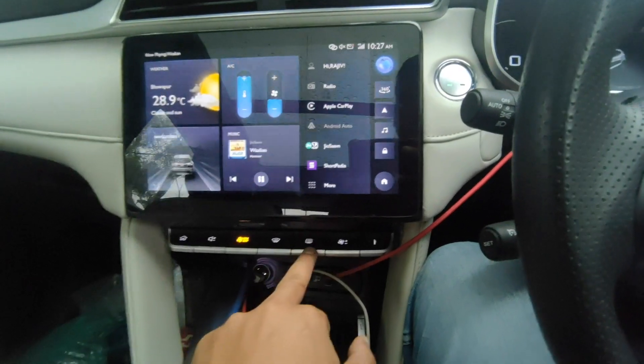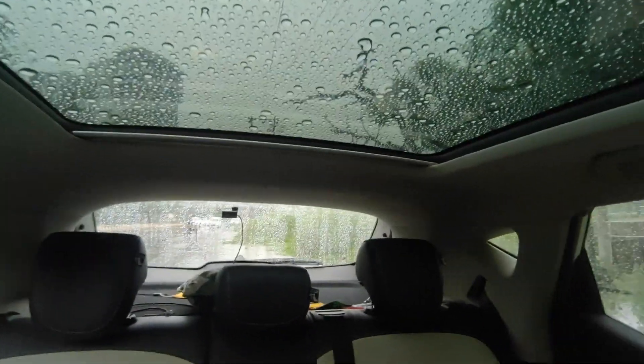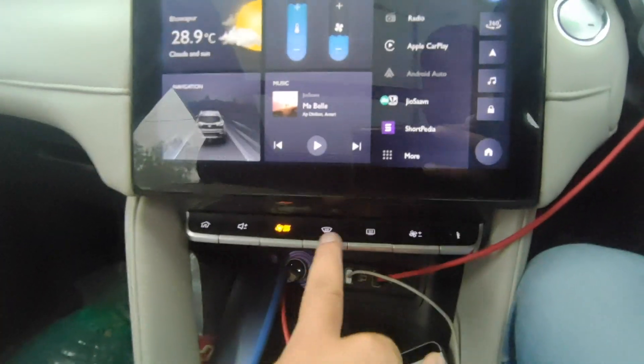This is the front demister and rear demister. If you press this button, it does heat up. It's simple. This is the front demister.